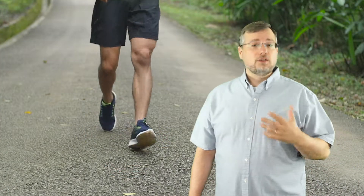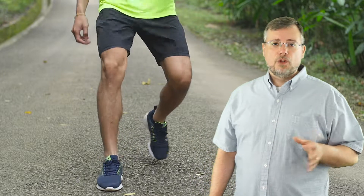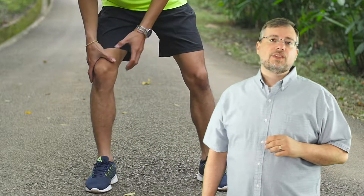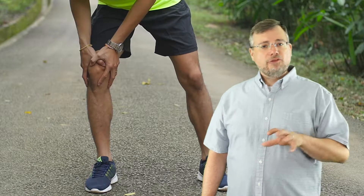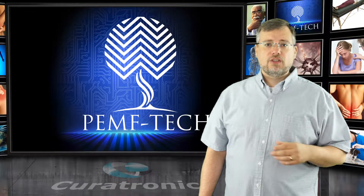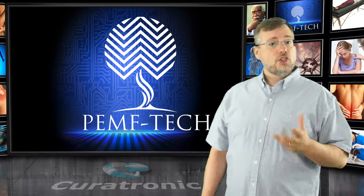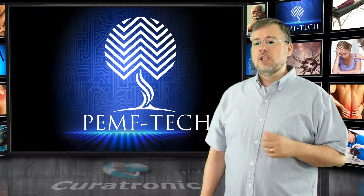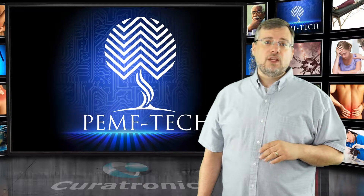Other uses include knee pain caused by sports injury or aging, which can include a tear in the meniscus, bursitis, a fracture, arthritis of the knee, or loss of cartilage. Due to injury, aging, or conditions such as osteoarthritis and osteoporosis, the normal replacement of cartilage is disturbed, causing pain and inflammation.